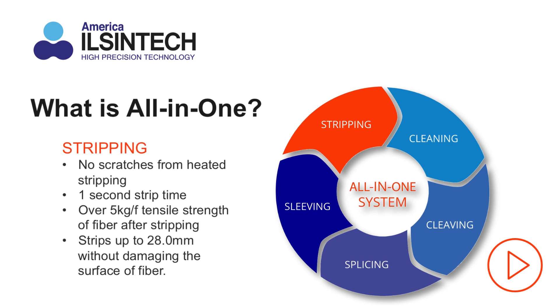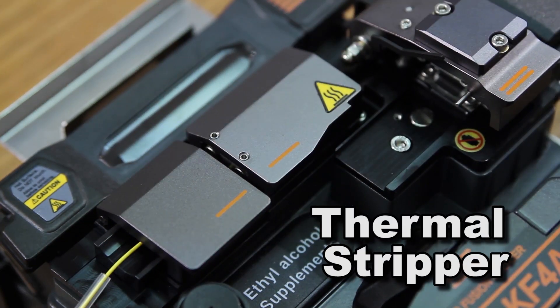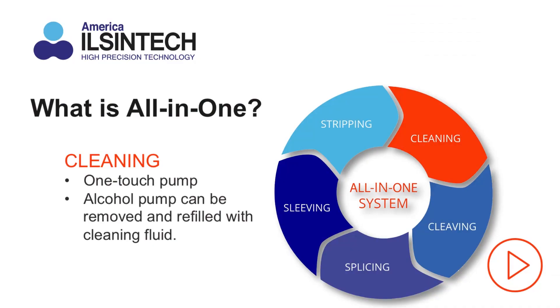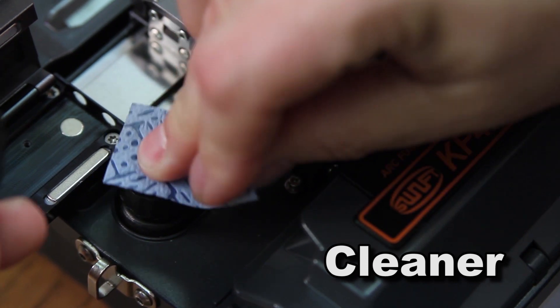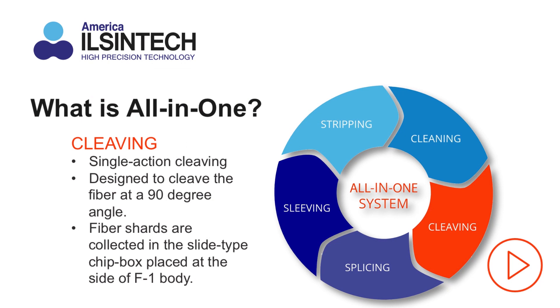Our thermal stripper quickly strips fiber up to 28 millimeters without scratching or damaging the surface of the glass. The integrated reservoir for cleaning solution is easy to refill and makes cleaning fast and convenient.